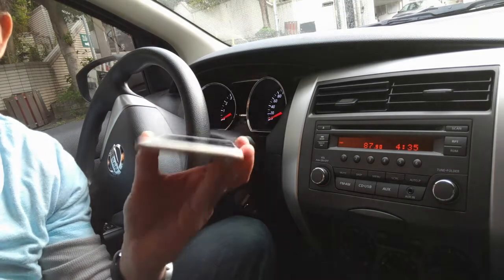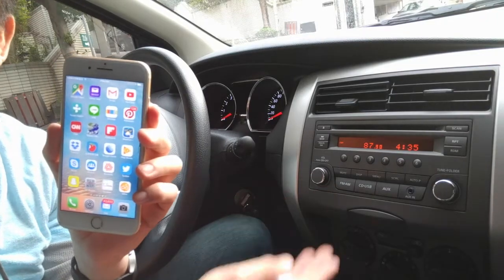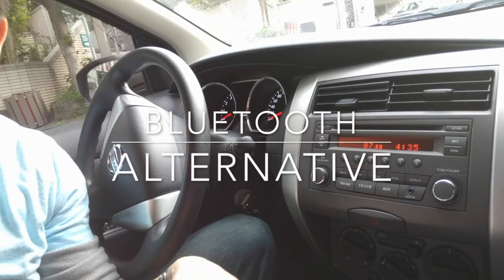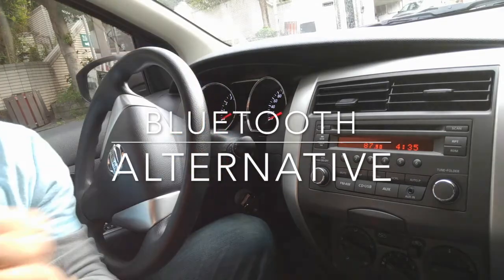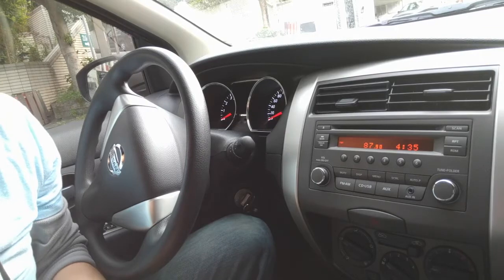You got a new iPhone without the headphone jack. You also got a car radio without Bluetooth. Well, let me show you a quick and easy way that you can get your new iPhone technology through your car radio without using the Bluetooth or any wire at all.